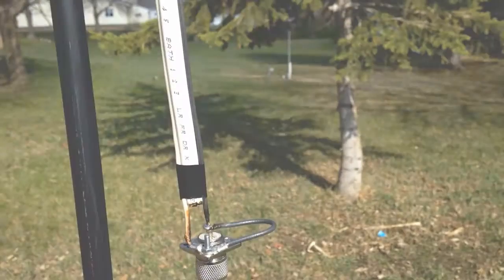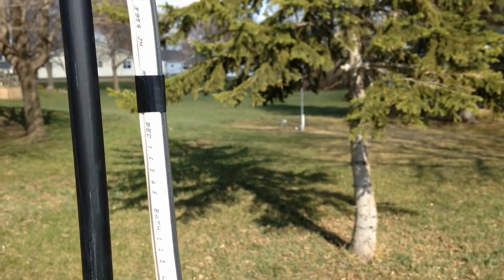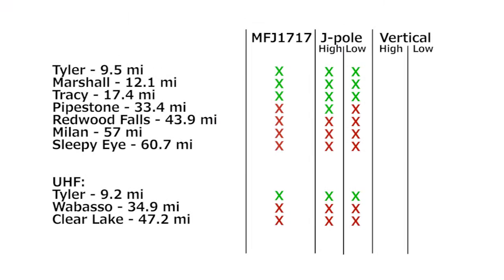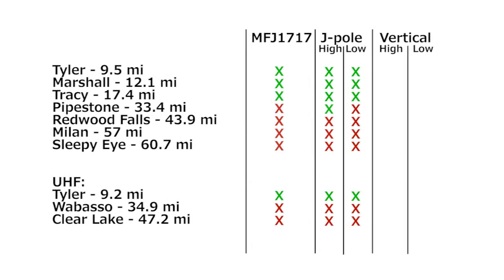Then I hung the J-Pole and tested it into the local repeaters at both high and low power. The reduced feed line loss appears to have helped, as the J-Pole now brings up repeaters to about 35 miles. It also brings up the closest UHF repeater on low power.